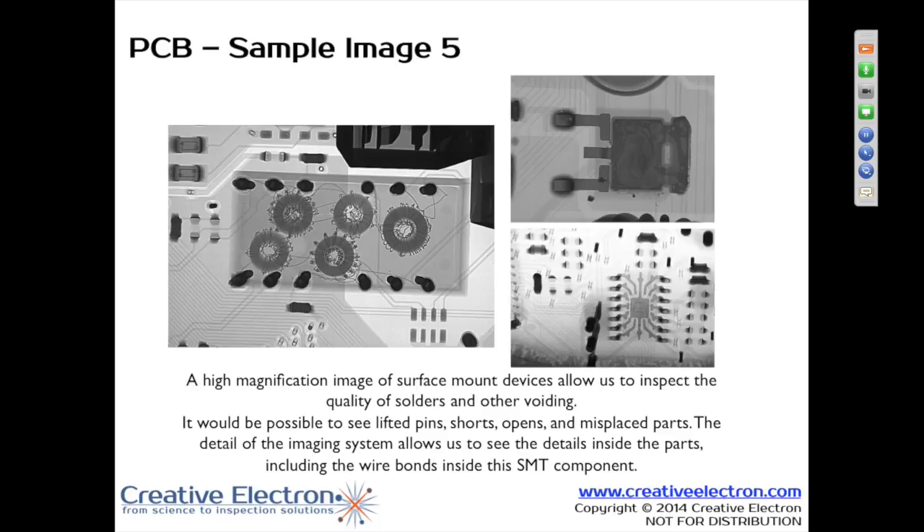We can look at solder joint integrity as a typical x-ray, and we can also look at pad and registration issues using x-ray. If you have a lifted pad, those are pretty hard to see, but typically we're looking at comparisons. Does that pad look like all of the other pads? Essentially that's what you're learning to do — look at similarities. Do all of the solder leads and solder joints look like they're supposed to? Is there one that looks different than the others? That's what we're looking for — a difference.